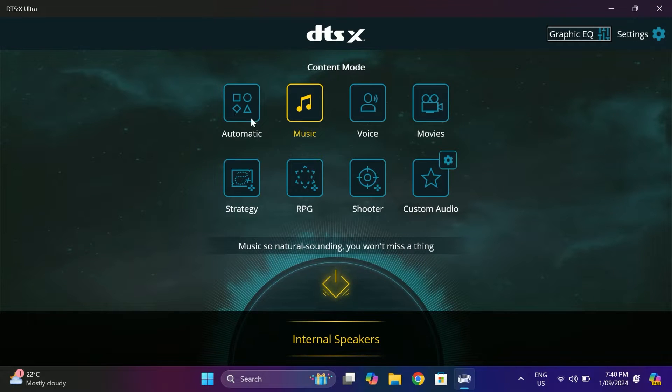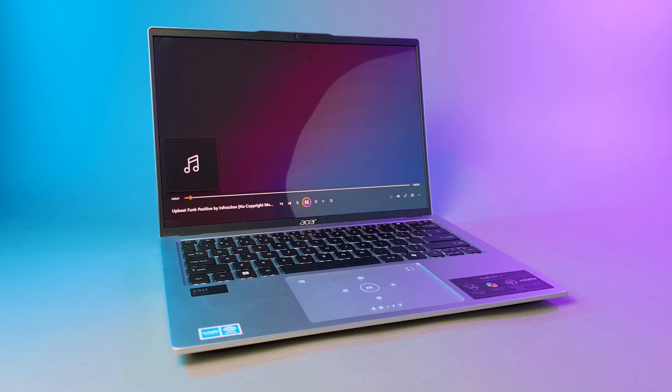The triple firing microphones do a decent job with good clarity and noise reduction — perfect for Zoom calls or shouting at your team during a heated game of Warzone. The speakers are dual firing with DTSX technology, and they get the job done. Don't expect to be blown away though; they're good enough for YouTube videos, Netflix, or casual listening. If you're an audiophile, you'll want to plug in some headphones or connect a Bluetooth speaker.